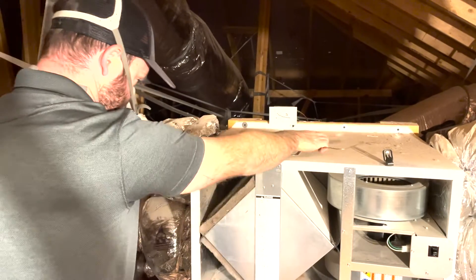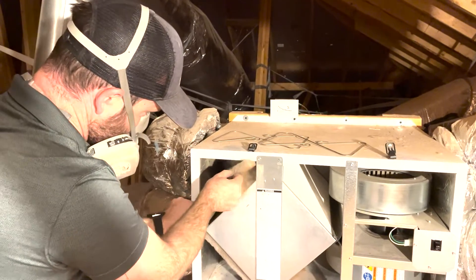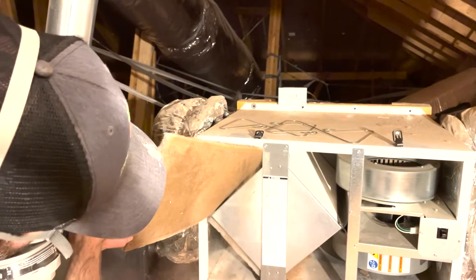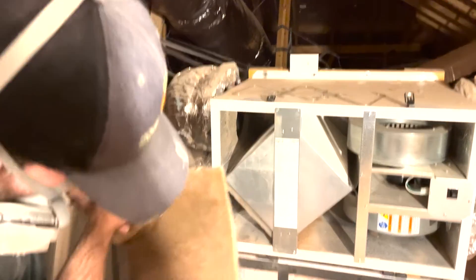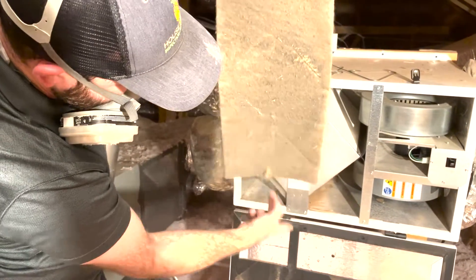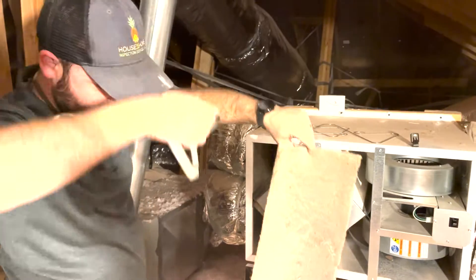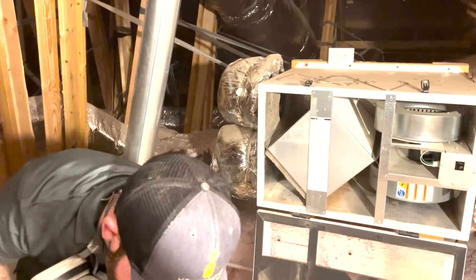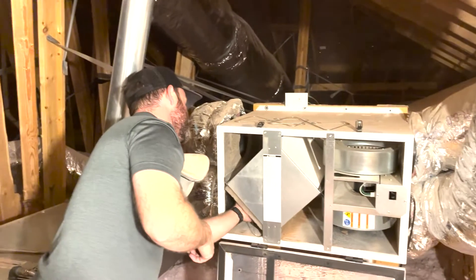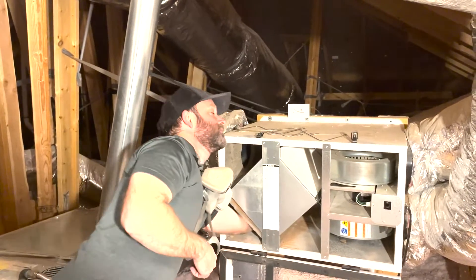Just take these little clips out — and look how filthy that is with dirt and dust. It's very important to change these, especially with the West Texas dust that we have. This little springy thing just squeezes and pulls it out.